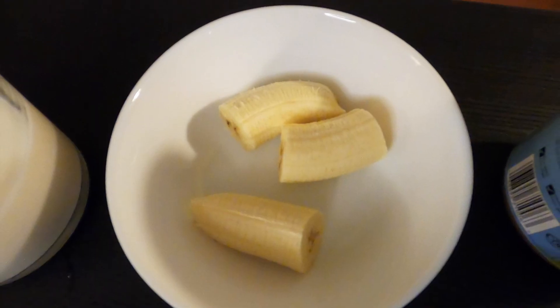Then I will add a frozen banana — frozen is actually preferable for a smoothie, but you can also take a normal banana. Then another ingredient is almond butter, so you need peanut butter or almond butter. I will give one tablespoon of almond butter.